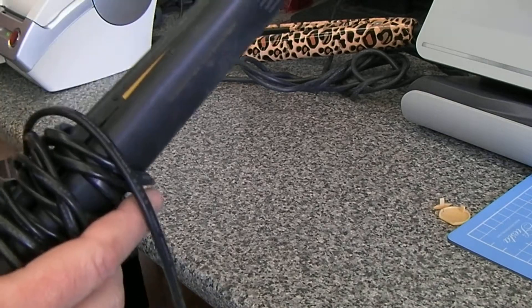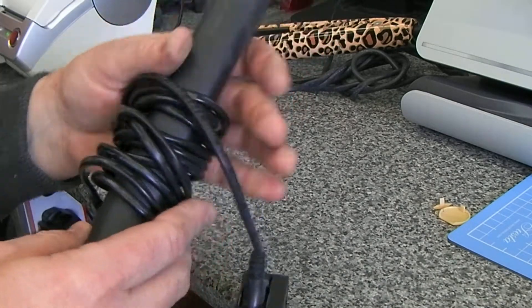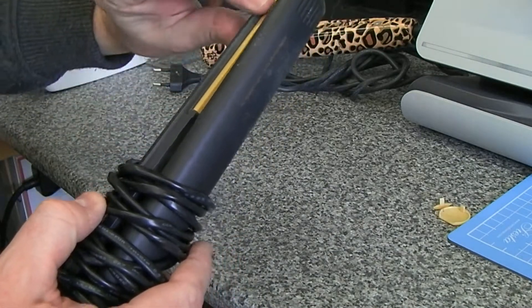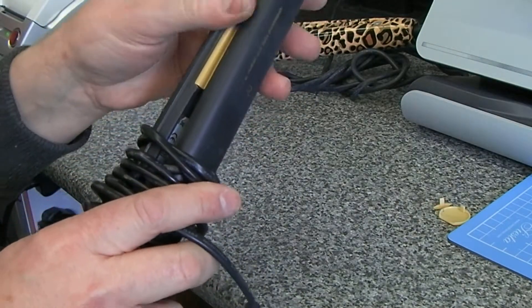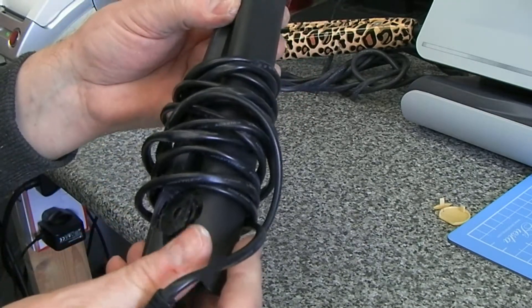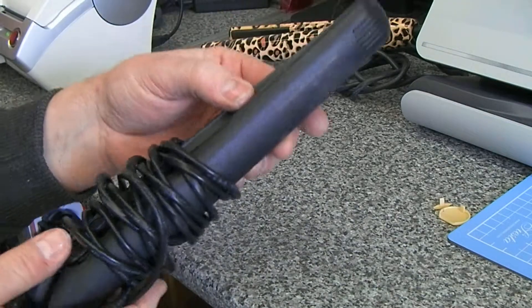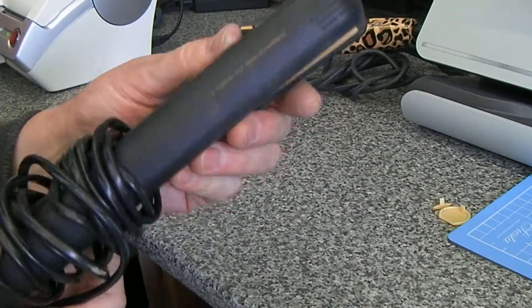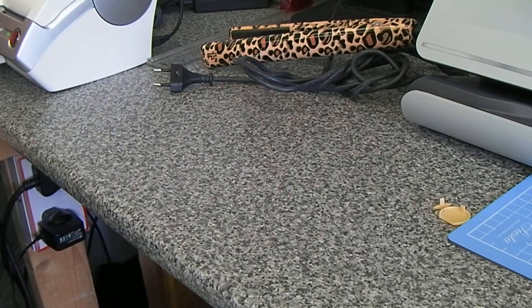These were exactly the same as the last pair I had in — they've got very sharp edges all along, which is an instant giveaway. These had the flat cable, just like the ones I showed earlier, making them more convincing fakes, but it's just that sharp edge that gives them away.